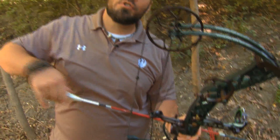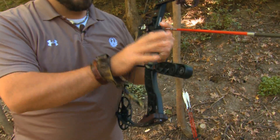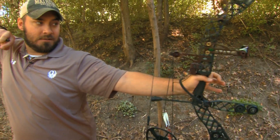We've all seen the Olympic archers with three-foot-long stabilizers, and I'm sure they work great, but imagine trying to haul that around in the deer woods. I'm a fan of a seven-inch stabilizer — it's long enough to get the weight low and forward, but short enough that I'm not bumping into everything in the woods. It helps me aim accurately and put that arrow right where I need it.